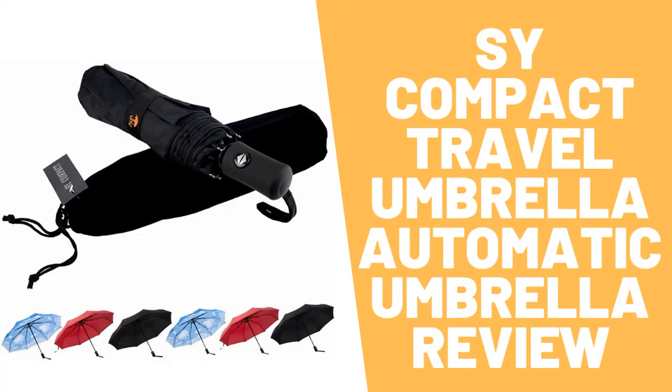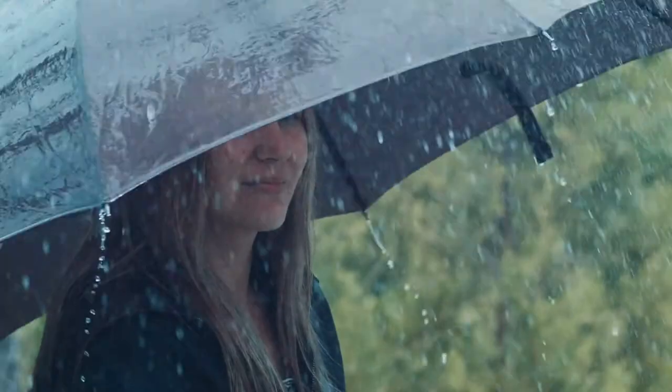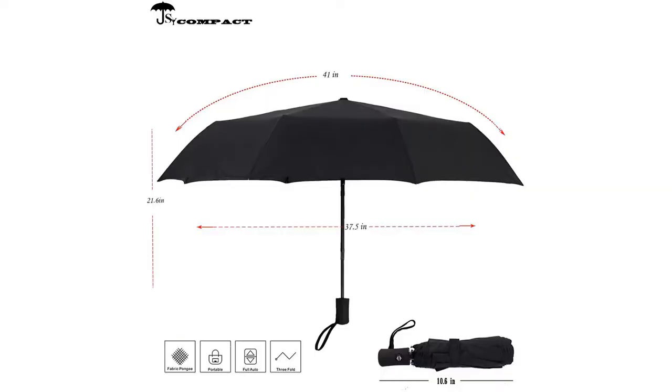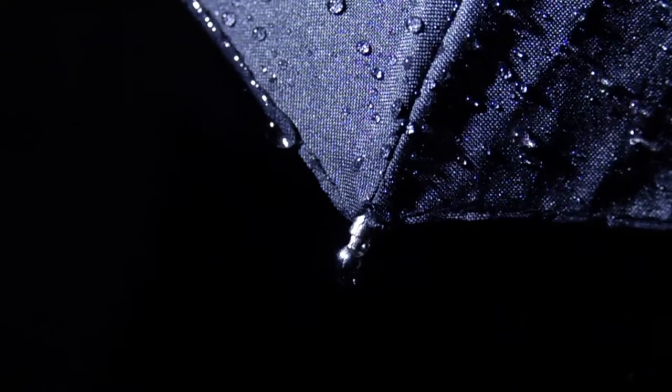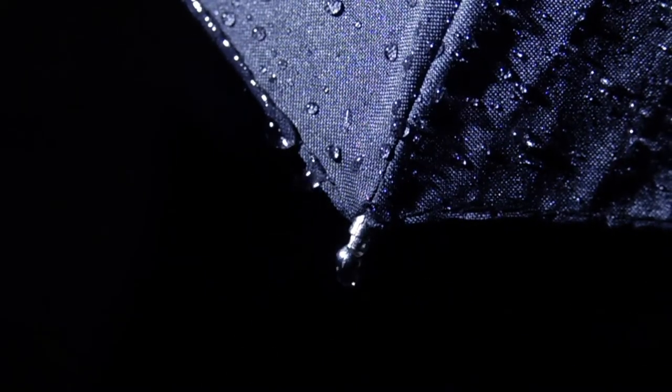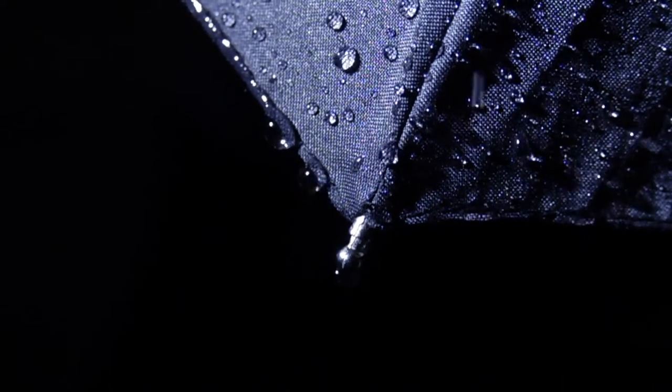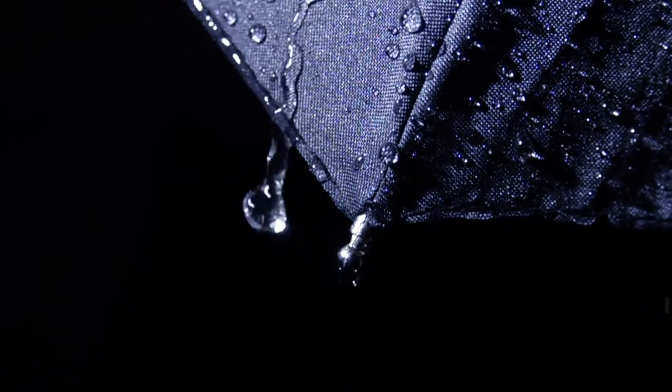SI Compact Travel Umbrella review. This compact umbrella has a black metal shaft and fiberglass ribs that ensure high resistance against winds. The umbrella is compact but not small — it has a 41-inch canopy size which offers good protection from rain. It is water repellent and quick drying; the fabric won't easily soak. Just shake gently after closing and all the drops will be gone.